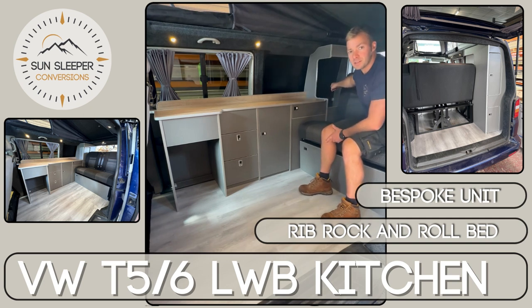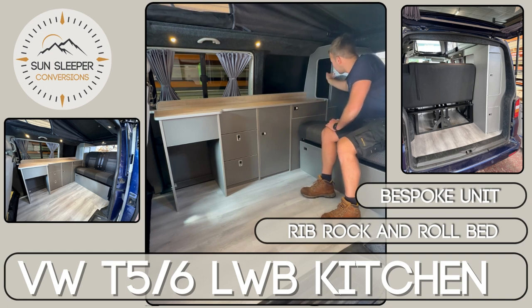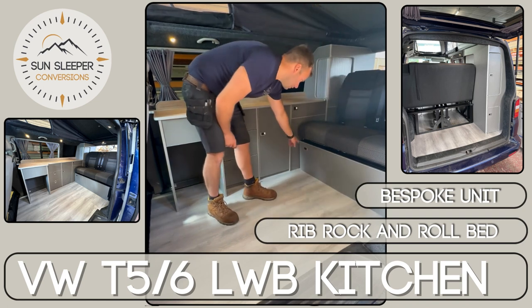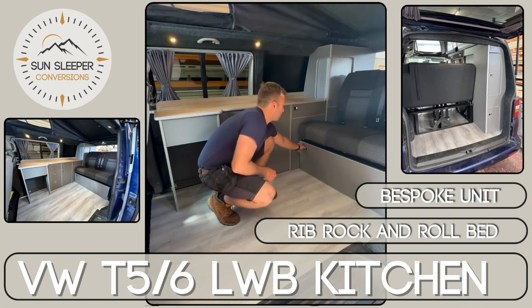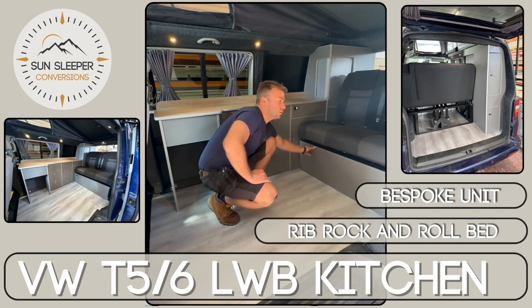In the base of this cupboard there's an access door to give access to just in front of the wheel arch, where a lot of people will store their leisure battery. We've also made this access bed board to give storage space underneath the rib-altered bed.